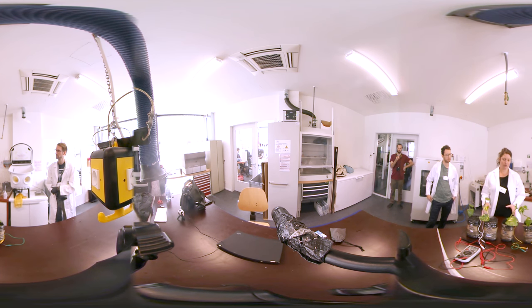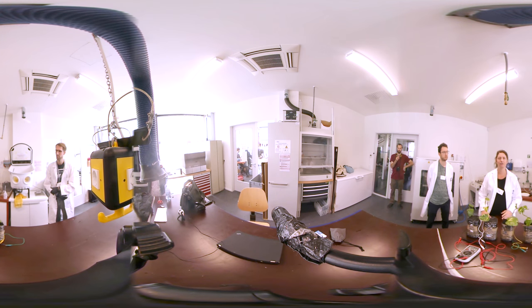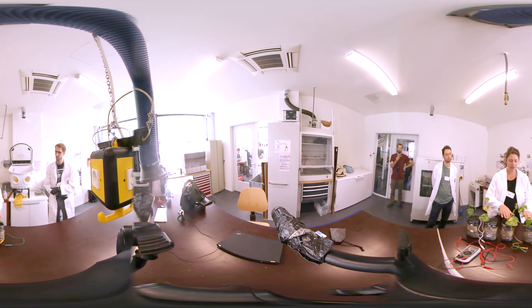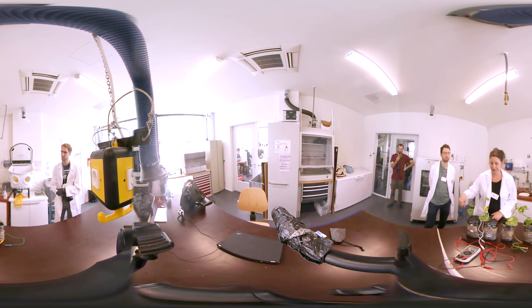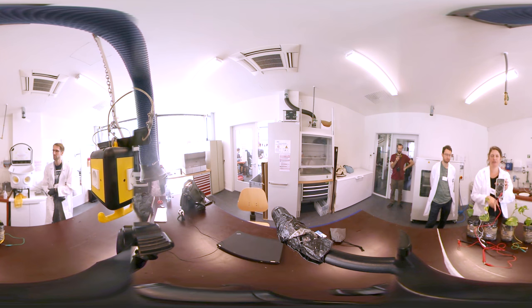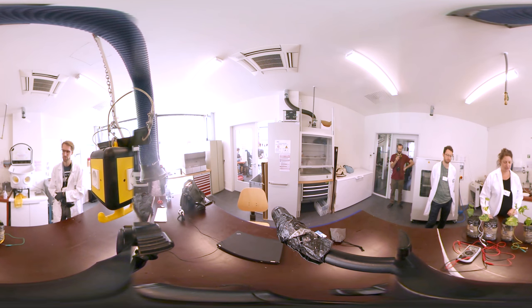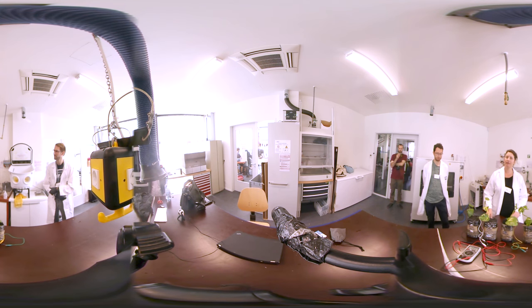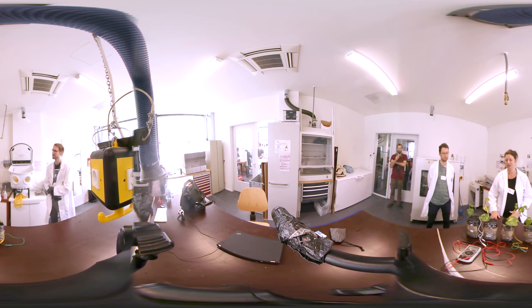We built two different prototypes yesterday — this is actually my second prototype and this is the third one. The first one I did a few months ago used stainless steel electrodes but didn't work so well because they rusted. Here we have just activated carbon, and here activated carbon with graphite support. This one is already producing some potential; the others are still not, but it's a process — it can take maybe a month, maybe even a couple of months, to reach its full potential, which would be half a volt for each plant pot.